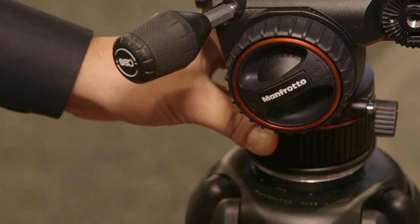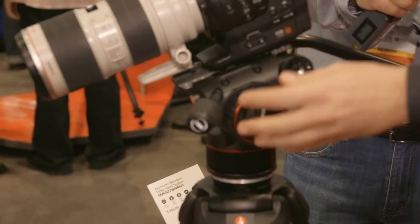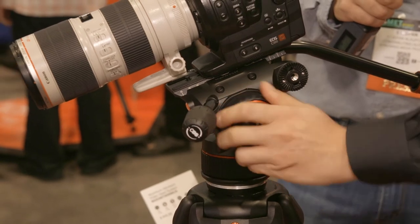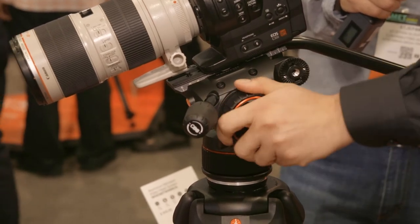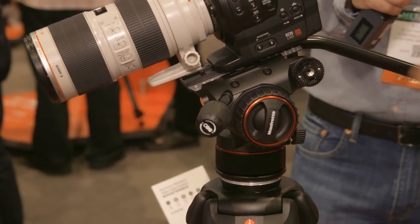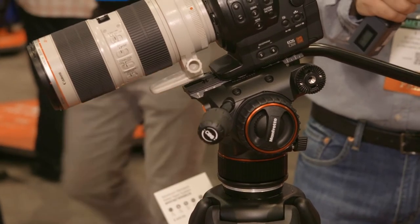If someone doesn't feel comfortable leaving the camera in a particular tilt position, we have the brake here — just turn this part and the camera will be completely blocked in that position.